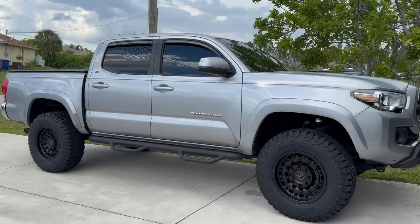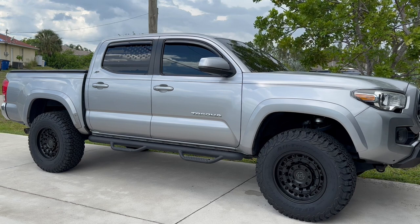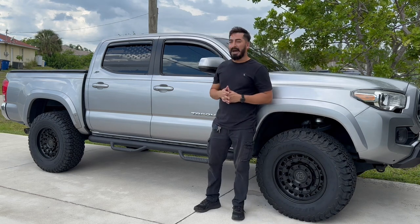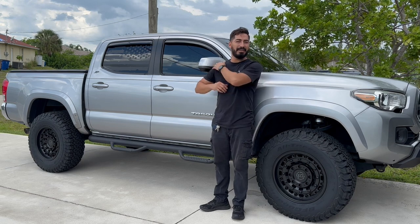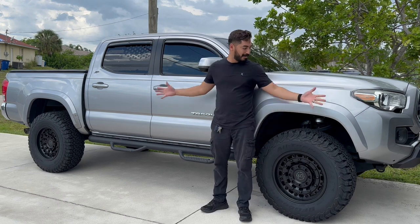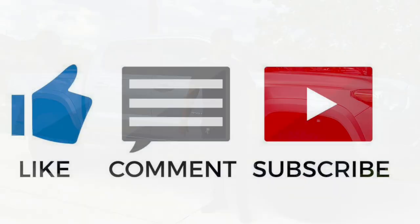Just to give you a better idea of how great this lift looks — I'm standing right here, I'm 5'9", and now I literally have the mirror pretty much right here at my shoulder. Amazing, guys! What do you guys think? Let me know — I love it!